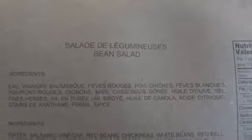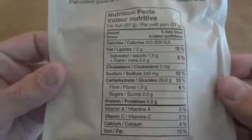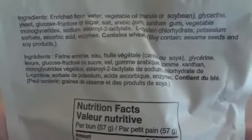For a side we have bean salad. A lot of these have a wet pack fruit, so I'm actually kind of looking forward to this because I've never had the bean salad before. Here are the ingredients and nutrition facts. This one is packed on the 301st day of 2013. To go with our hamburger, we also have a hamburger bun — also known as 'pain hamburger' in French. I have not had one of these before either, so I'm looking forward to this. It makes sense since this actually is a hamburger meal.